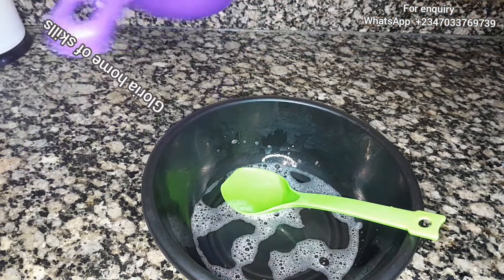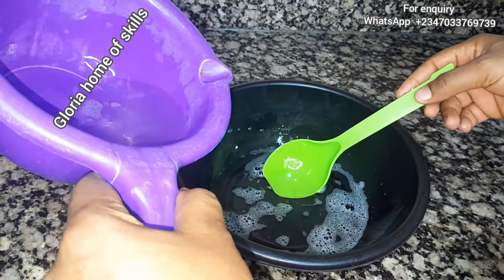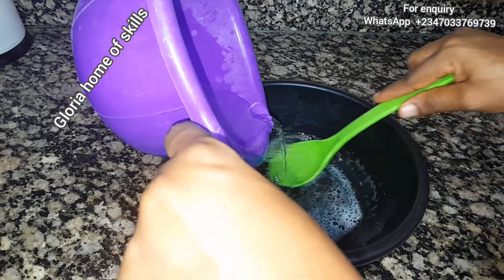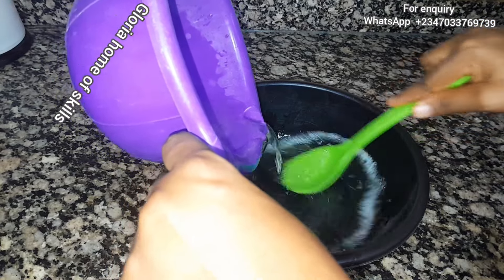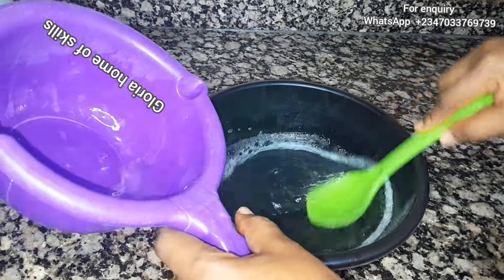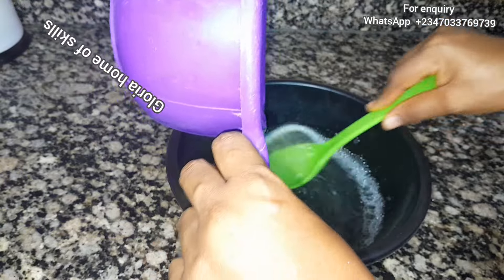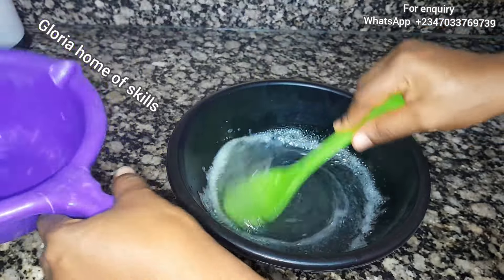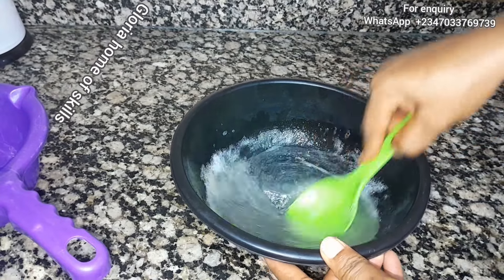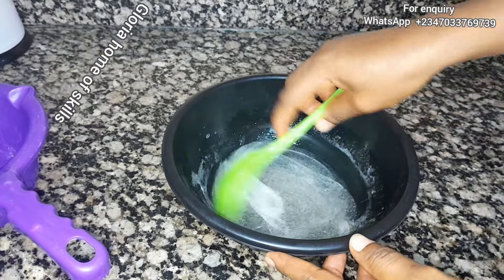It is now time to mix everything together. The one on my left in the purple container is sodium sulfate, and the one in the black container is SLS rice. The more you stir it, the more it thickens, so you can pour it all at once or bit by bit. Remember, I used 300 ml of water this time versus 250 ml in the previous video — you can see the difference.